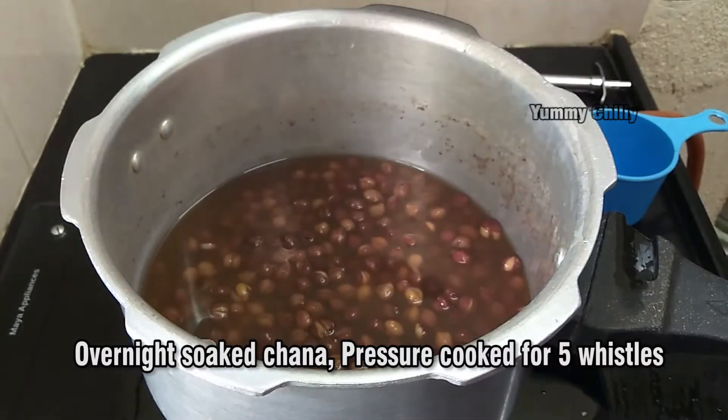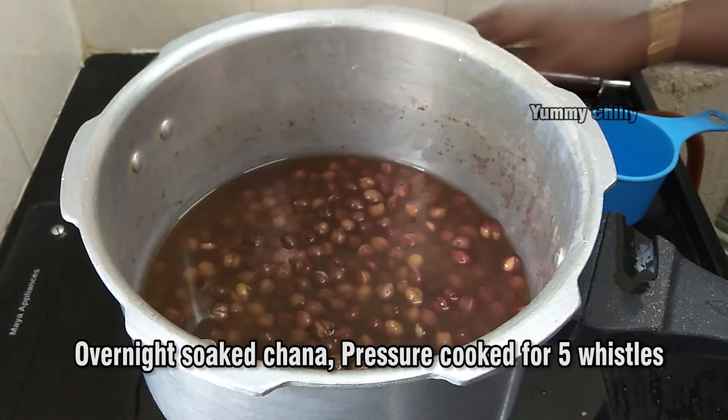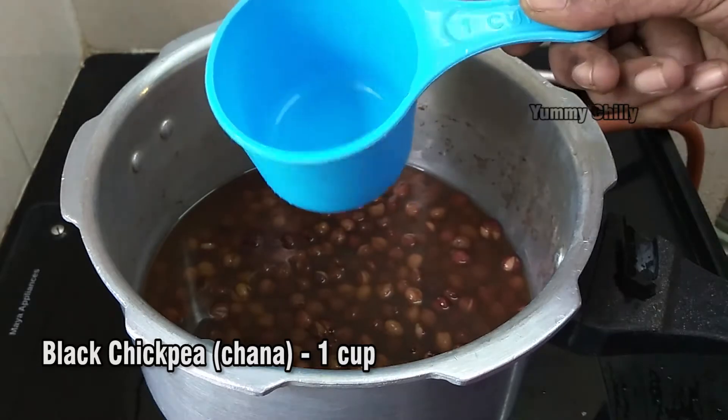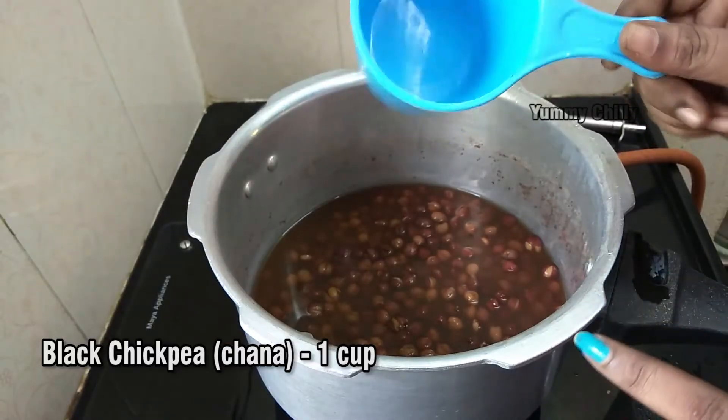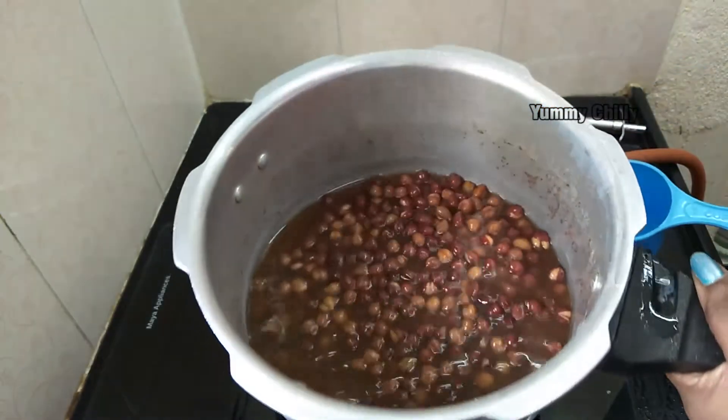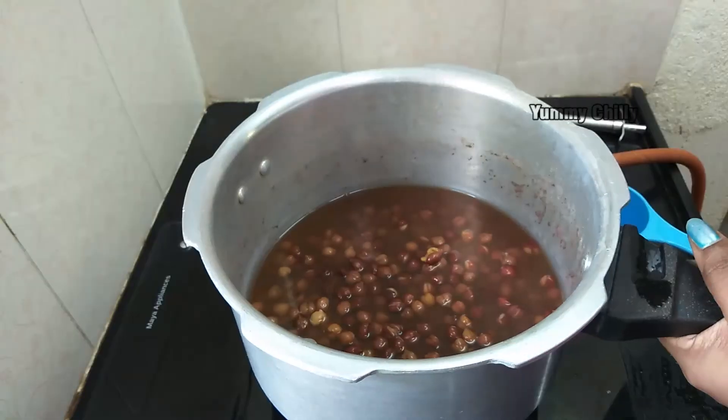I have taken channa for this masala. There are health benefits to this. I am going to take a cup and pressure cook it. In the morning, add this to the pressure cooker.